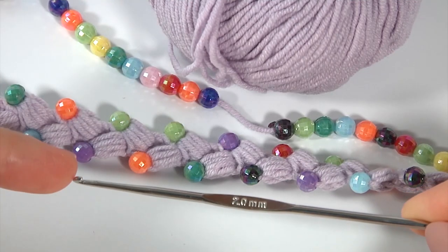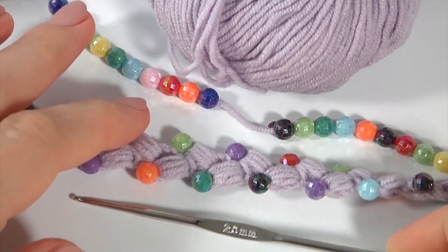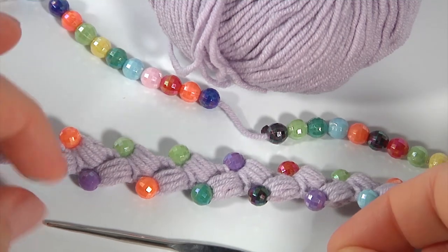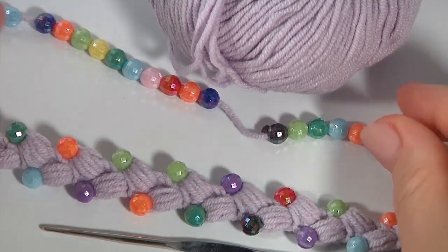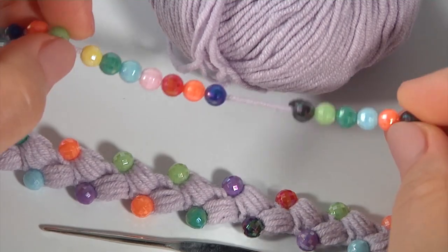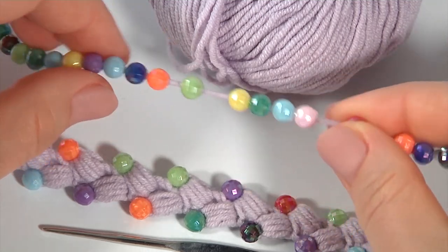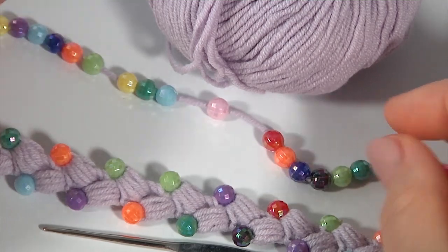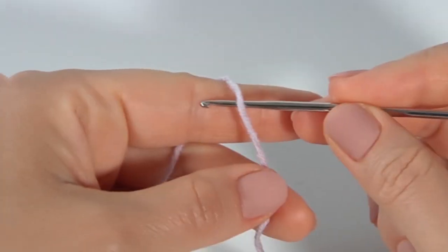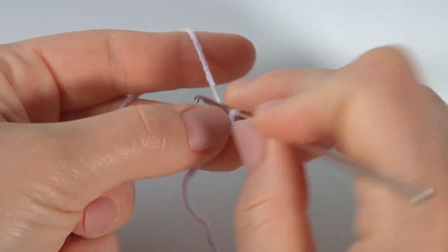All additional information about the tools can be found in the description of this video tutorial. Let's get started crocheting. For this work I will use a two millimeter crochet hook and a ball of yarn and colorful funny beads. Before the work, I threaded seed beads onto the working yarn. Let's crochet the cord — I will start from the chain.